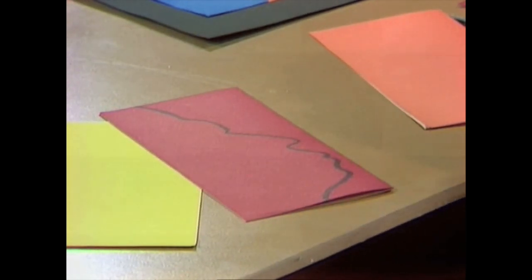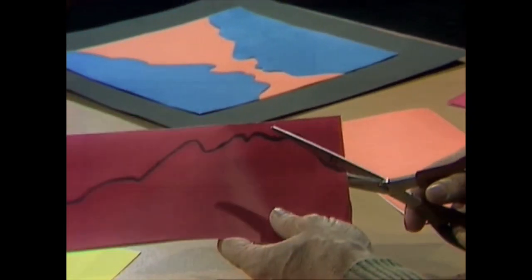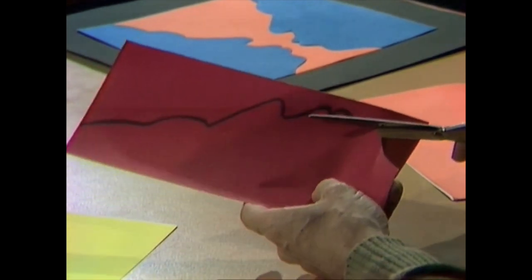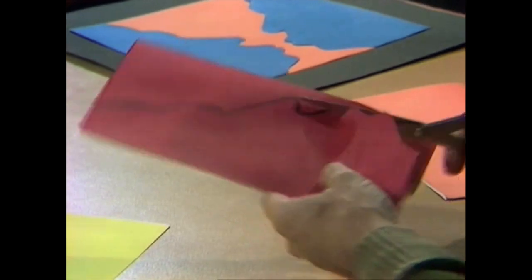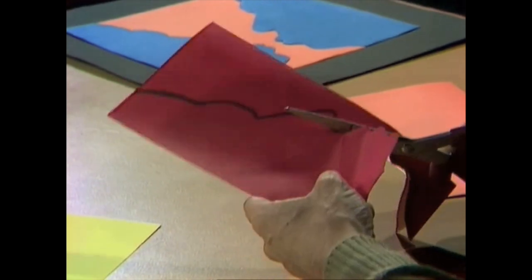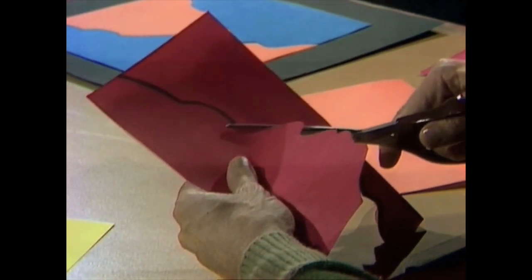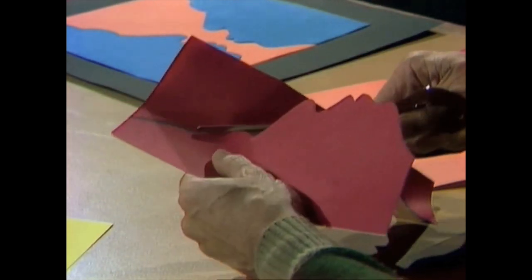Then you'll need to cut out that silhouette. Because the paper is double, when we cut it we'll end up with not one but two silhouettes. Now if you can't draw silhouettes very well, an easy way is to use a desk lamp — get the person to sit sideways and cast their shadow on the wall. Tape a piece of paper where the shadow falls and draw around it. You'll have an accurate silhouette of somebody from your family, and you might get them to do the same for you.